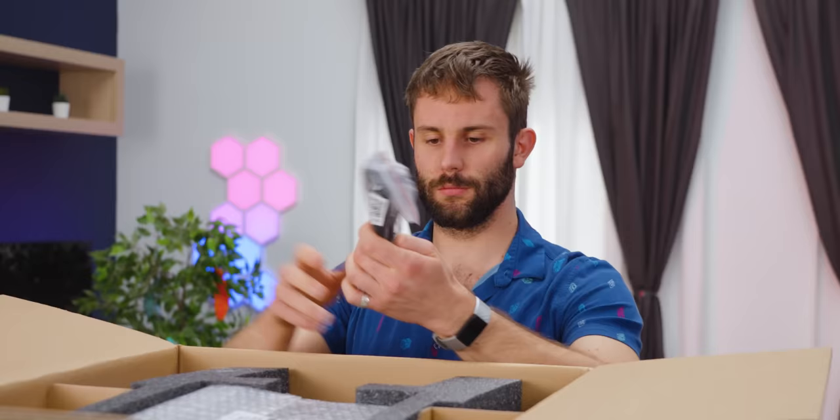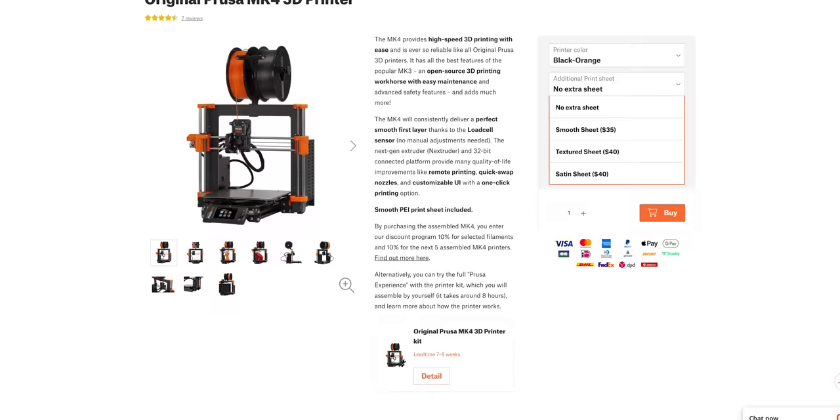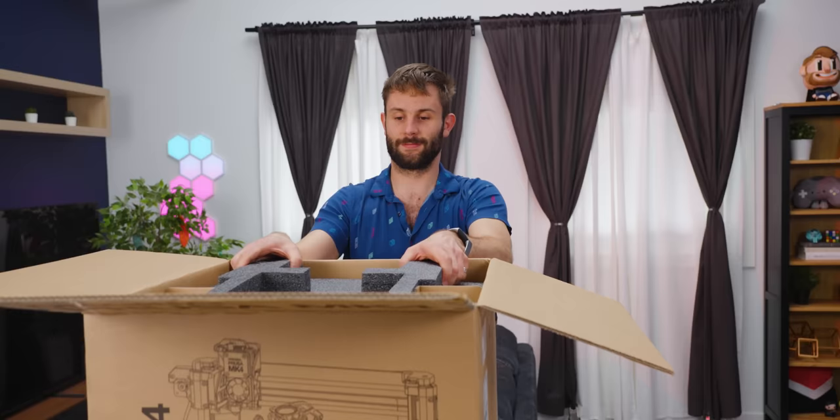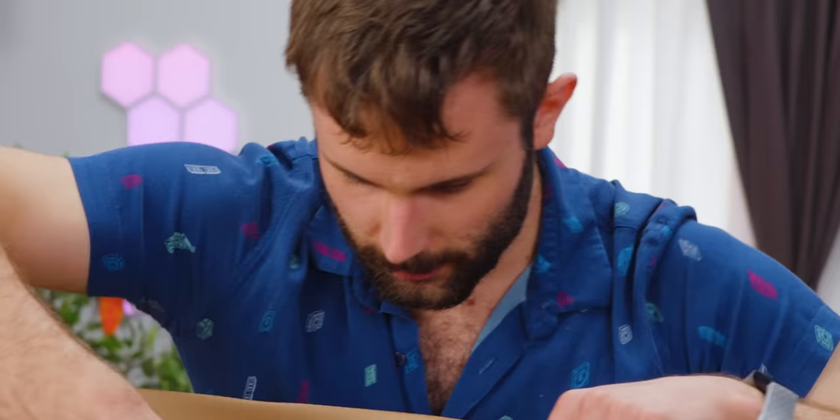In terms of other unboxing things, there's a nice little handbook for anyone who needs a bit more introduction, a power cable, standard stuff, but a whole bunch of replacement beds, which is quite nice because this is one of the most common consumables — especially if you accidentally cut into it when you're trying to take a part off. They also provide a box of filament, which is always nice, and assorted accessories which we'll open up after.